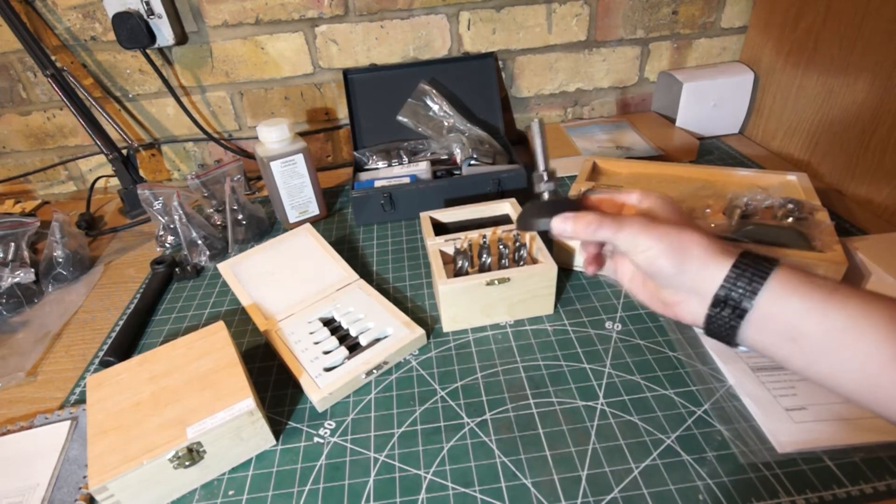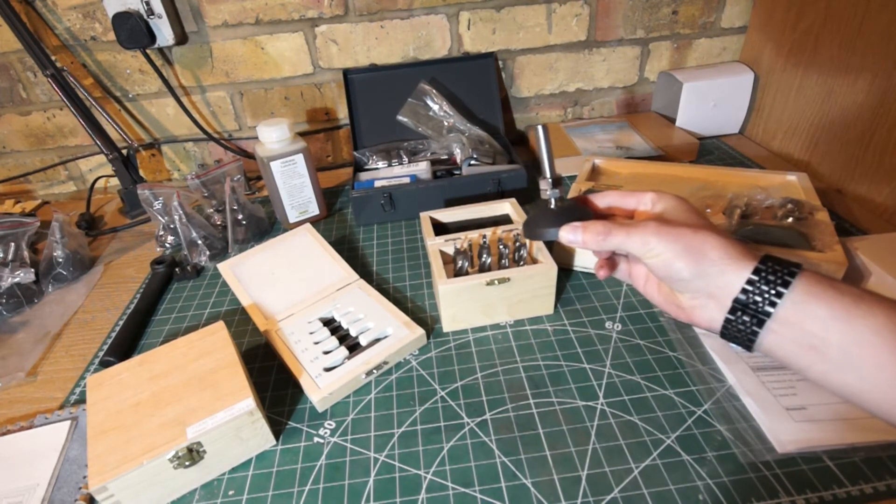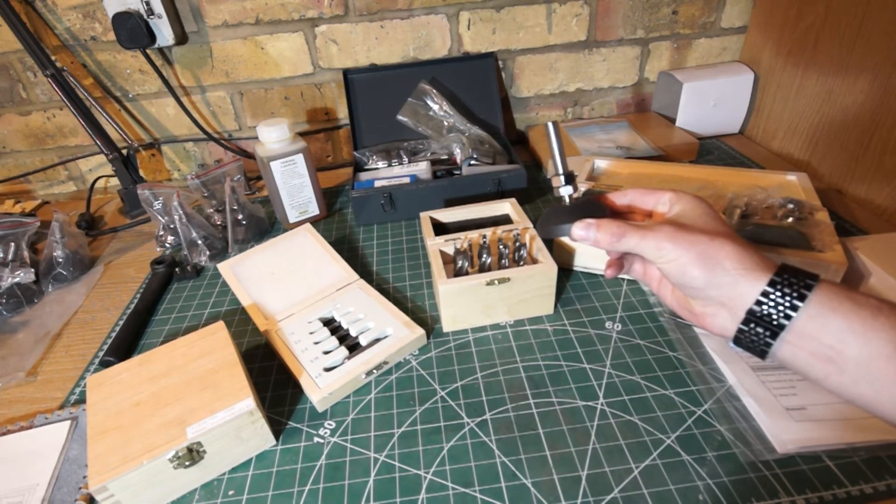I've got some steel parallels which are just general tools required for doing any milling stuff. I've also ordered a load of these and these are just little feet — fairly big feet — that will sit on the bottom of the table that I need to make, and it'll give me some slight height adjustment to it.